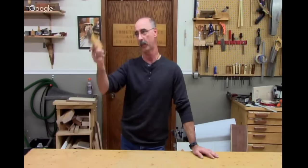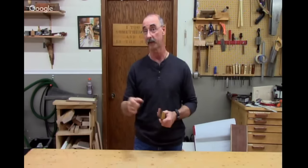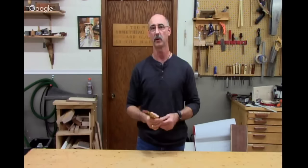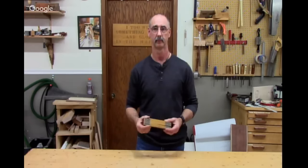It either goes in the dumpster, the wood burner, or a bonfire in the summertime. If it's something nice, I've got Tupperware bins on one wall in my shop and one of those bins says 'small but precious.' If it's a little Purple Heart offcut or ebony or something like that, I'm going to keep it because I'll probably find a use for it. But the usual suspects — walnut, maple, cherry, red oak — out they go. Maybe our viewers could put their ideas in the comments about what they do with leftover cuts.